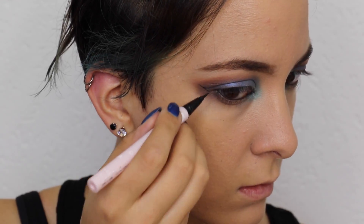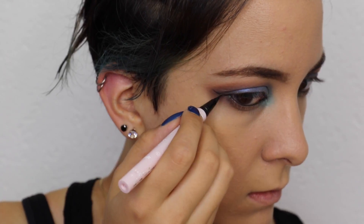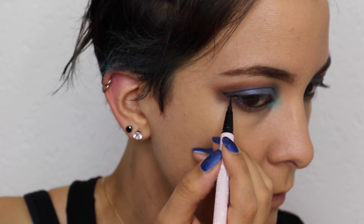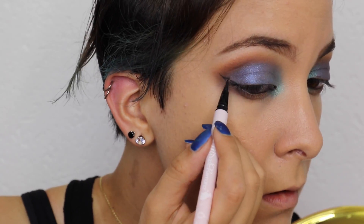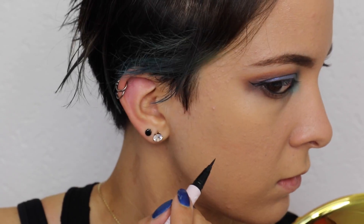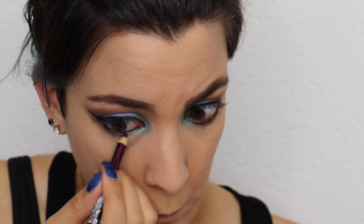Here is a small eyeliner tip: if you have a deep crease that falls almost beyond your eye, line your eyes with your eyes open, because that way you will get a straight line and it's easier to control your cat eye. Next, I'm going to tightline the waterline and also drag the pencil liner along my lash line.